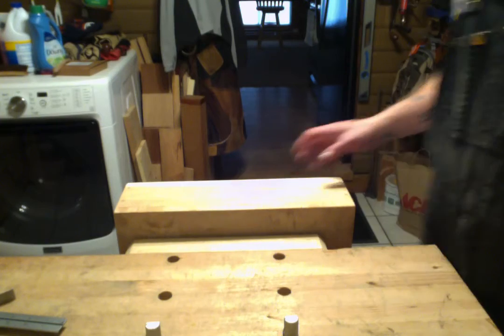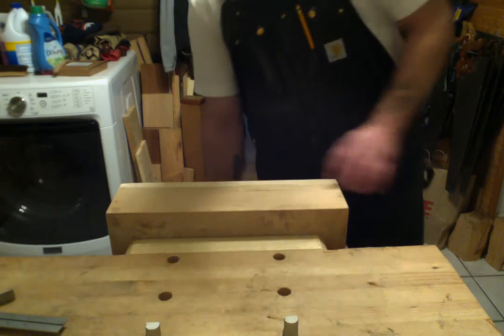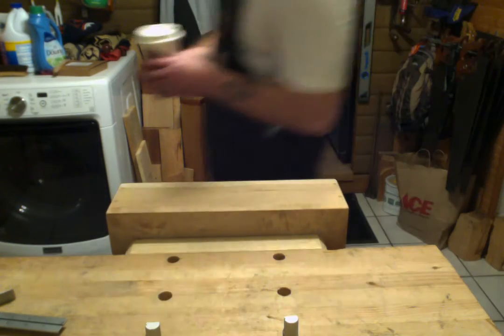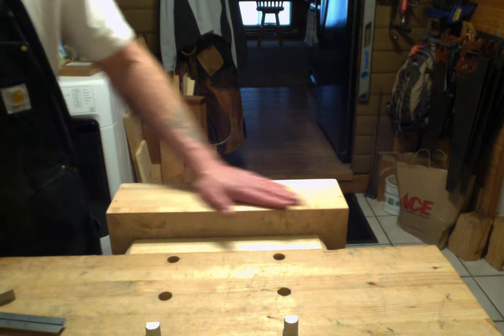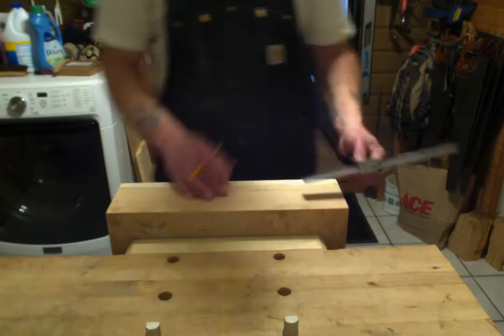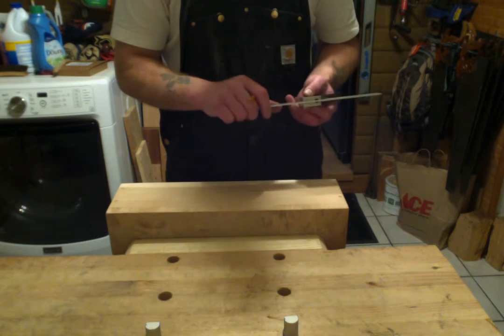I put it together, then remembered I had to put handles in it, so now I am where I am. In this video we're going to do the layout for the handles and then chisel them out. The layout is pretty simple — I just used the same measurements from the other one and they worked really well.